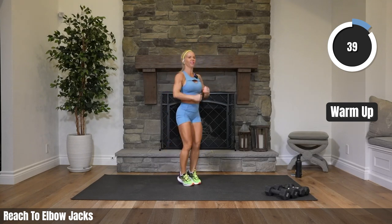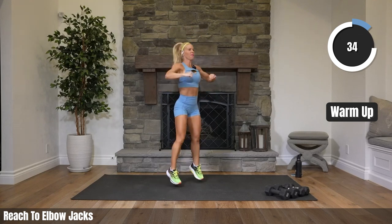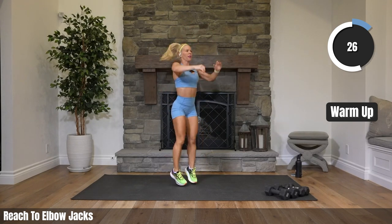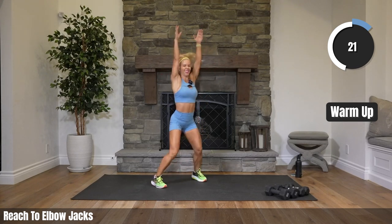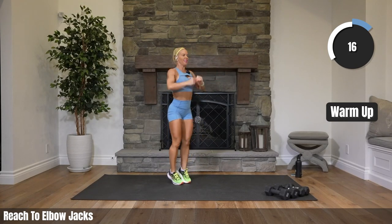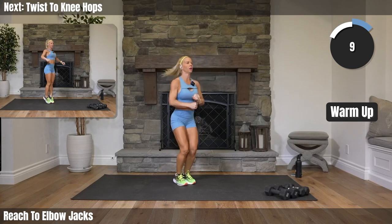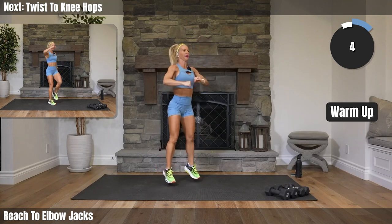Come on, let's move. We're feeling ready, team. One more warm-up exercise after this and then we get right into that back. You're going to go heavy — I'm not, but you are. Fifteen. We got ten. Two twists, two knee hops. Coming up.